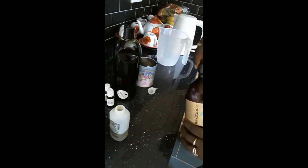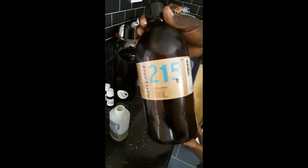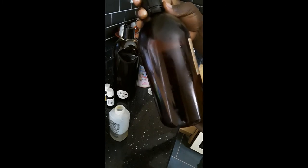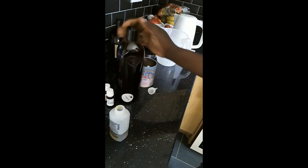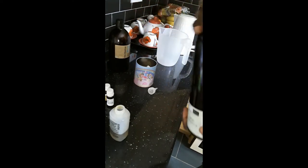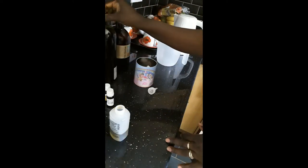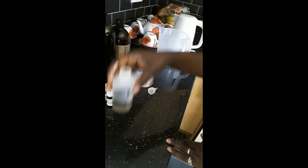Sweet almond oil strengthens your hair, makes your hair thick, and moisturizes your hair — it has lots of benefits. Avocado oil does great moisture on your hair, it's really amazing for your dry scalp, promotes hair growth. All the benefits of avocado are in here.